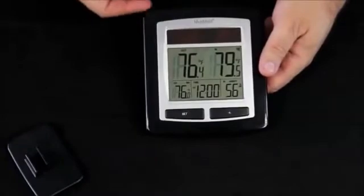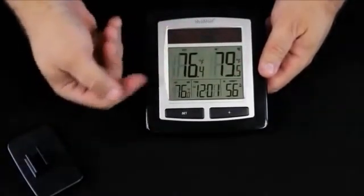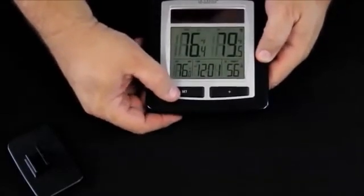You'll notice that as it came up, we have our temperatures, our humidities, and we have a time. We need to set that time, and to do that, we're going to press the set button.